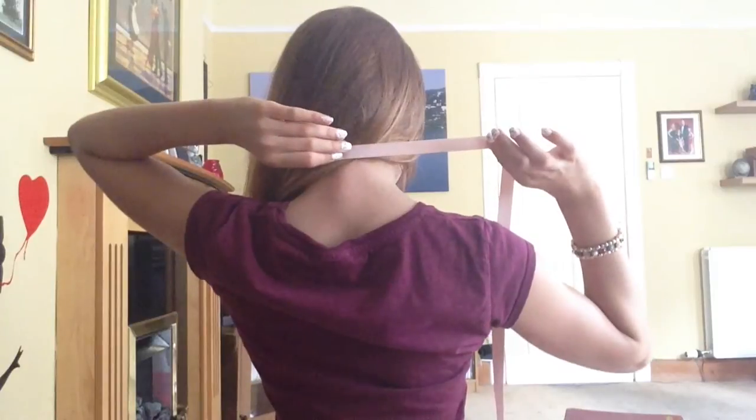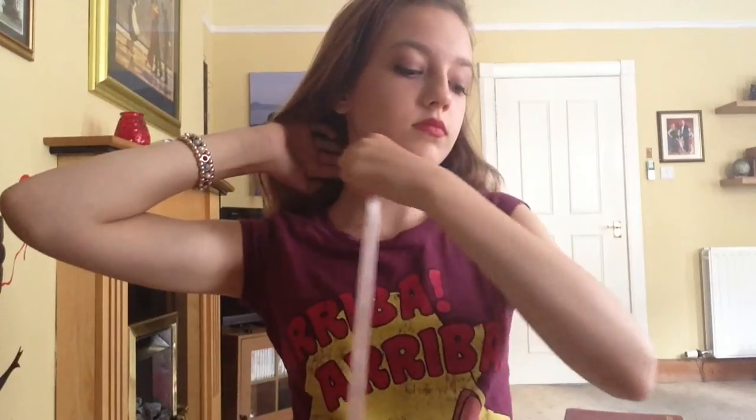Hey guys, so I'm going to be showing you how to make this DIY Chanel choker necklace that I'm absolutely obsessed with. So first of all, I'm going to be getting this piece of ribbon that I found, measuring it from the back of my neck to the other side.